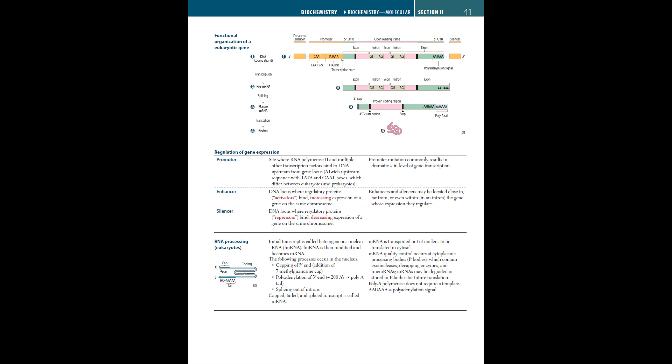Hi everyone, this is Javi Zephyr, a medical student trying his best to explain page by page of the First Aid 2021 USMLE textbook. In this video, we'll be going through the biochemistry portion, pages 41 to 47. So let's begin.